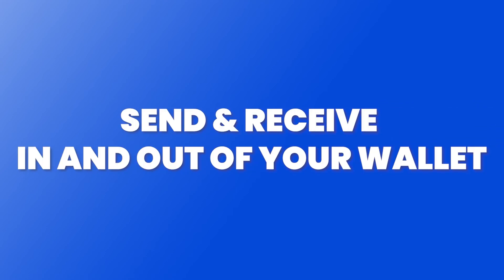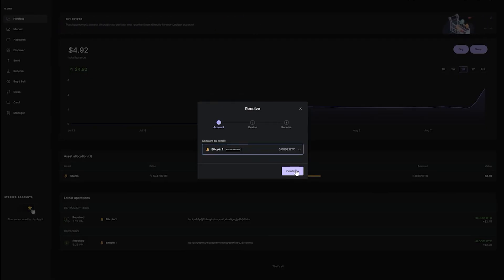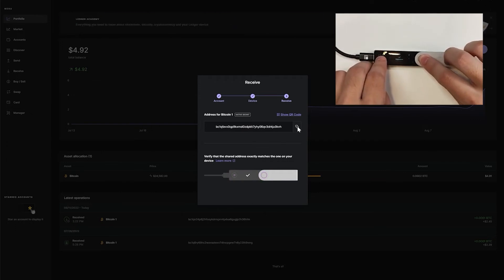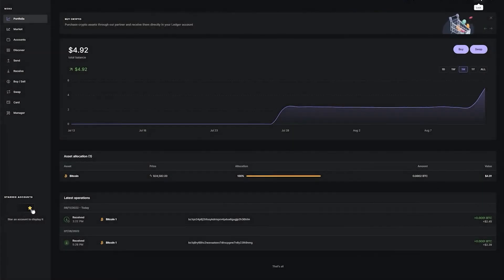We're now ready to send and receive cryptocurrency. To receive crypto into our wallet, go to Receive, select our wallet, click Continue, and copy our address. Right-tap on our Ledger Nano X device to make sure everything's fine, then approve by double-tapping it. Click Done on our screen — we've now copied our address.